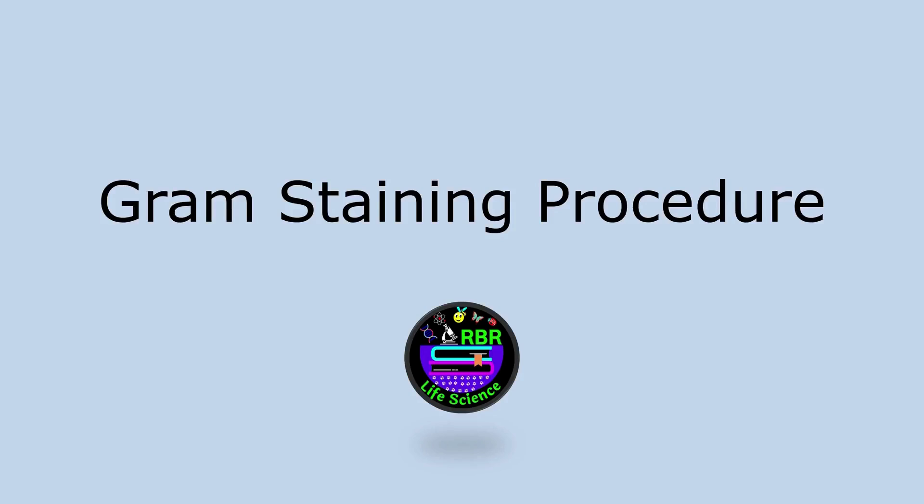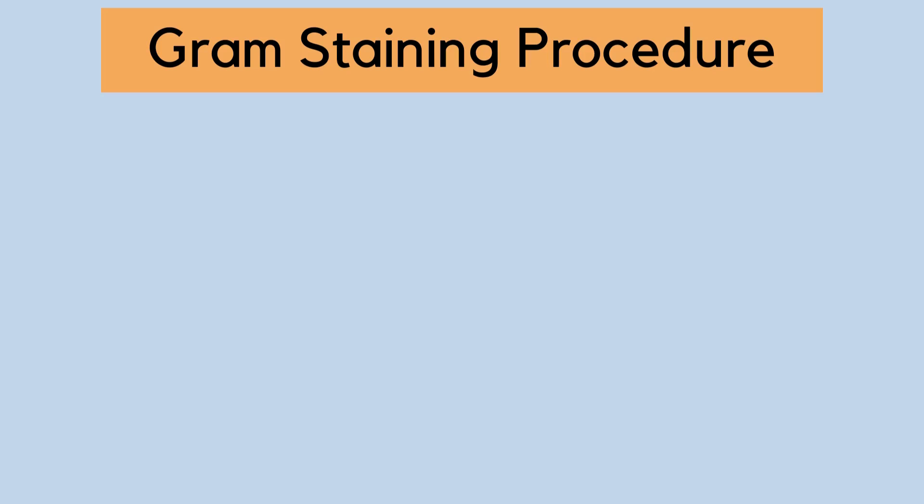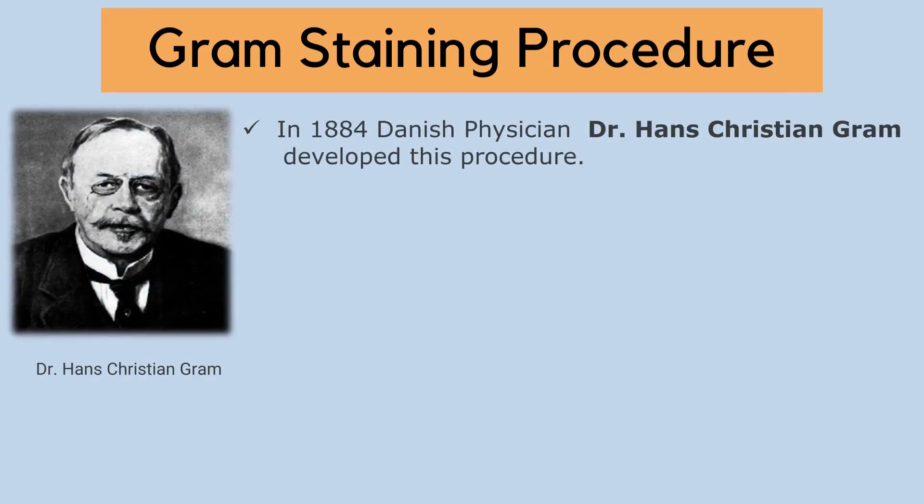Hello everyone, welcome to RBR Life Science. In today's video, we are going to discuss the Gram Staining Procedure. Gram Staining Procedure was first described in 1884 by Danish physician Dr. Hans Christian Gram. Since Dr. Hans Christian Gram was the first one to develop this staining procedure, it is named after him as the Gram Staining Technique or Gram Staining.